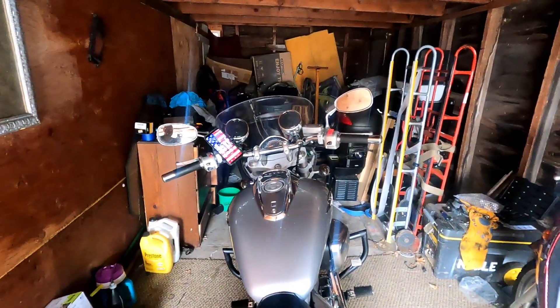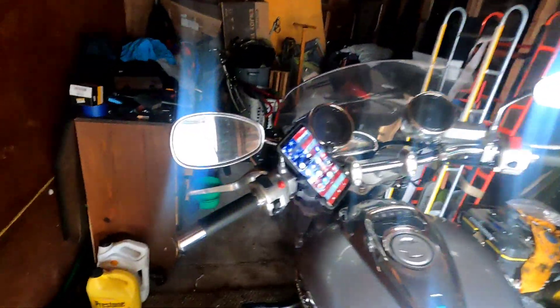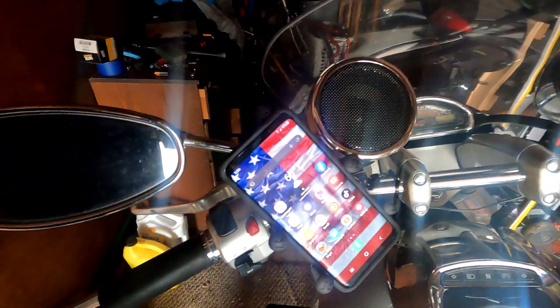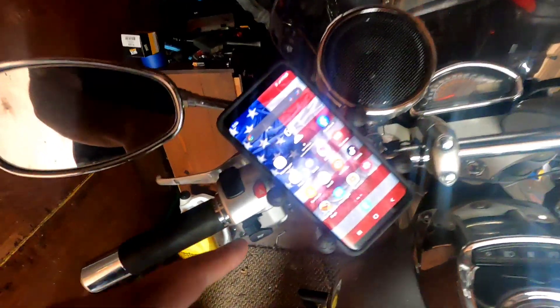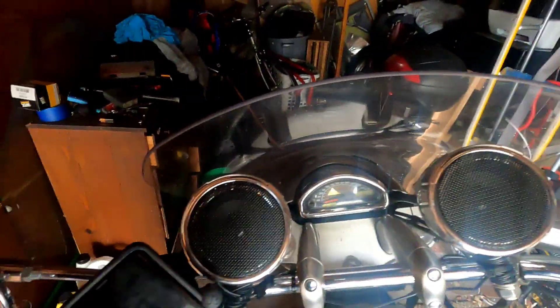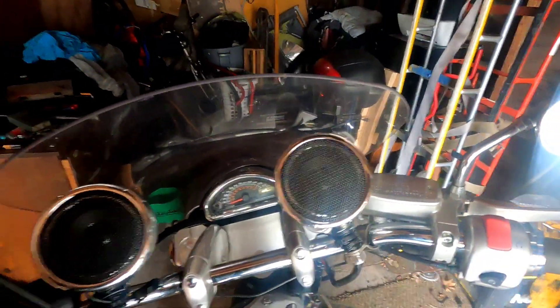You want to see a decked out motorcycle dash? I got my new RAM mount, and a 300-watt Boss built-in amplifier with speakers up on my dash.